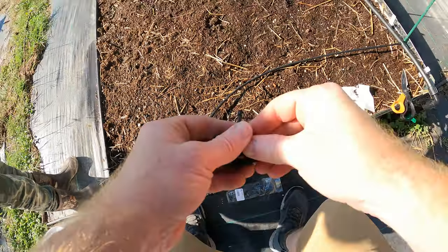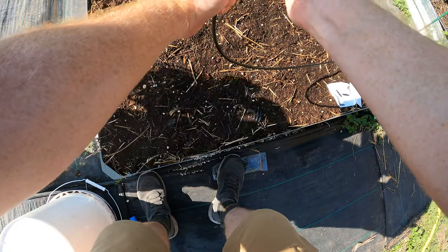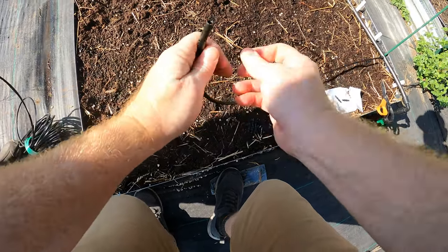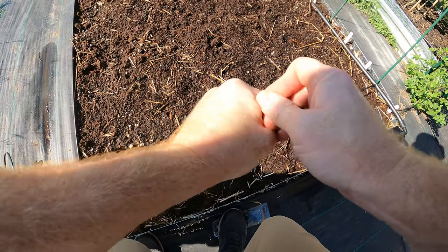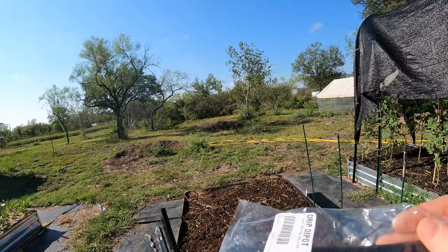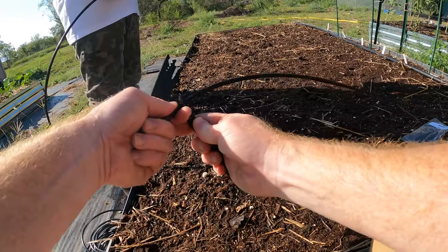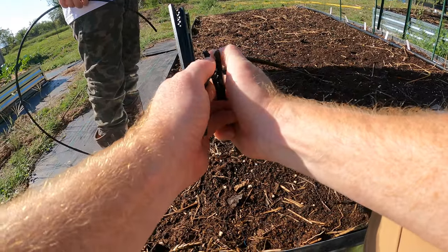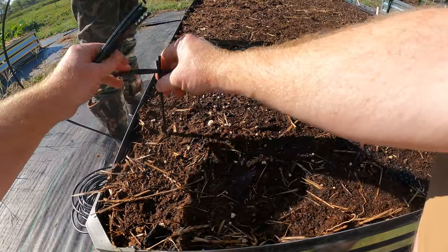Then we've got these little end cap pieces that just fit right at the end and plug it up. They make these — I don't think I have enough for all of these but we'll see. You just take these and they kind of snap into place — not super easy, but they snap in.